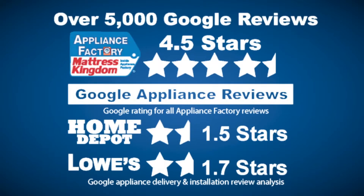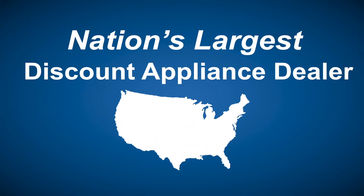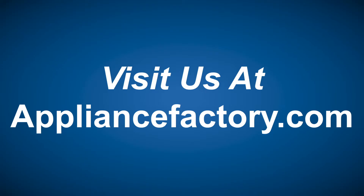Appliance Factory and Mattress Kingdom. Five-star rated, over 5,000 reviews. Guaranteed we beat Home Depot and Lowe's. The nation's largest discount appliance dealer. Over 24 stores in three states. Visit us at ApplianceFactory.com.